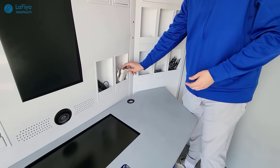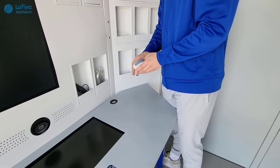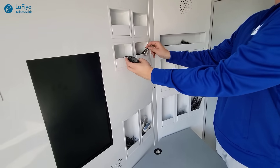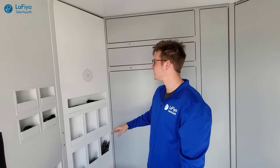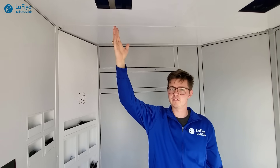The kiosk can do anything from an ultrasound — which can be hooked up to the system so the doctor can see what is going on — to taking your pulse, and even a stethoscope. The kiosk is also equipped with speakers and lights above that will brighten the area so that the doctor can clearly see the patient.